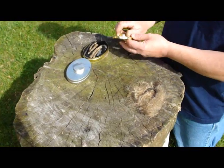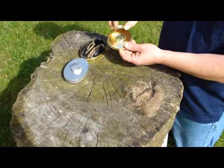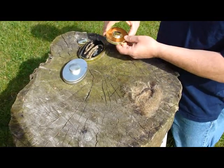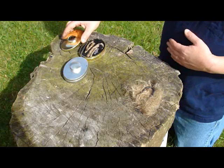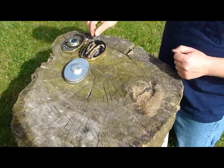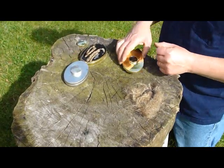Making a fire with the Cash Manufacturing Survivalist Fire Starting Kit. It comes in a brass box with a magnifying lens. I think the sun is bright enough we can use the lens this time.